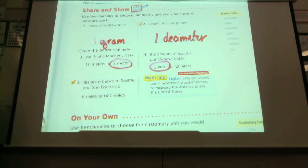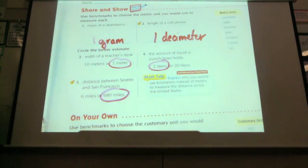The distance between Seattle and San Francisco. Seattle's in a whole different state — it's in Washington. Then there's Oregon, and then there's us. And San Francisco is halfway down our state. So do you think that distance is about six miles or 680? Six hundred and eighty miles.